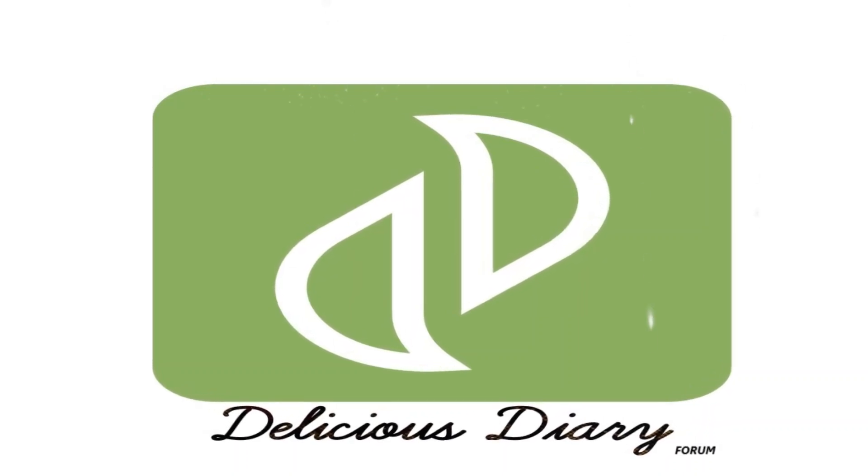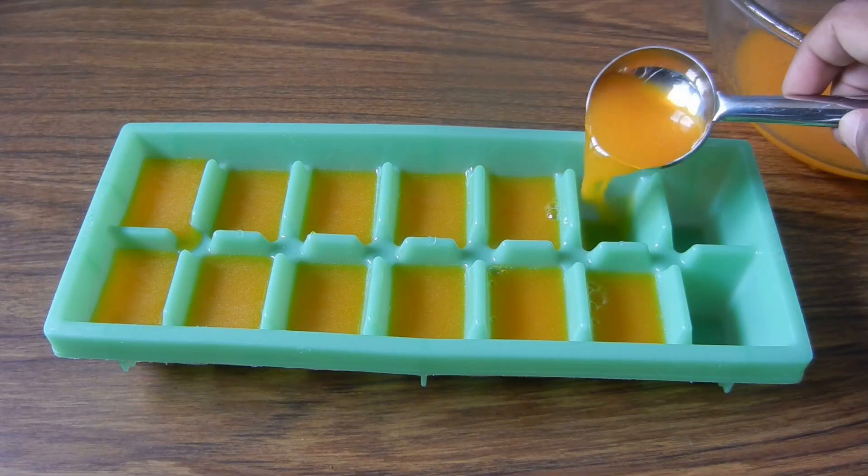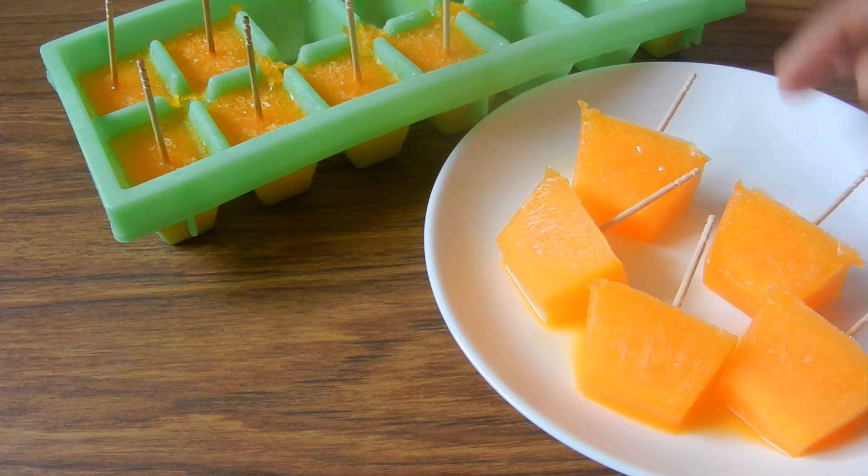Hello and welcome to Delicious Diary Forum. Now we are going to talk about popsicles. Let's see how we make popsicles in the ice cube tray.